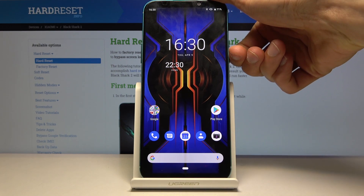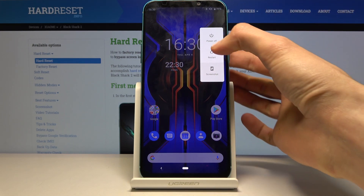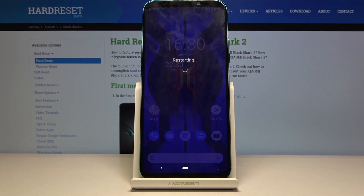To get started, hold the power key and when you see the boot option, hold restart. This will give you a new window — select reboot to safe mode. Confirm it by tapping on OK and wait for the device to reboot.